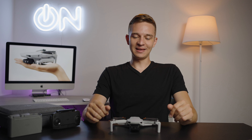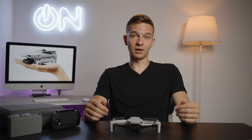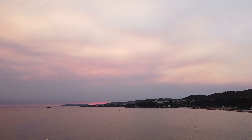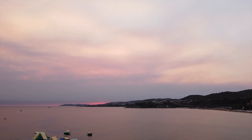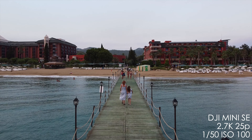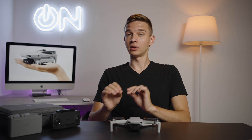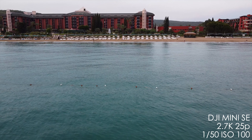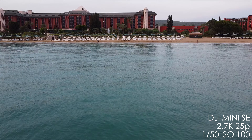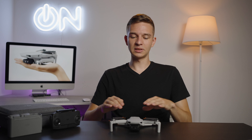The video quality — this drone has only 2.7K video up to 30 frames per second. I have a separate comparison of this drone, the Mini SE, with the Mavic 2 Pro, which is $1,000 more expensive. I asked my subscribers on Instagram which drone was which, and only 60% said the Mavic 2 Pro was the more expensive drone. That's why this picture quality is pretty okay for social media, vacation trips, family content, and even some commercial things — as long as it's not a Michael Bay movie. You can look at the footage, and if you set the white balance correctly, you get a very nice picture quality. The still photo quality is also okay.